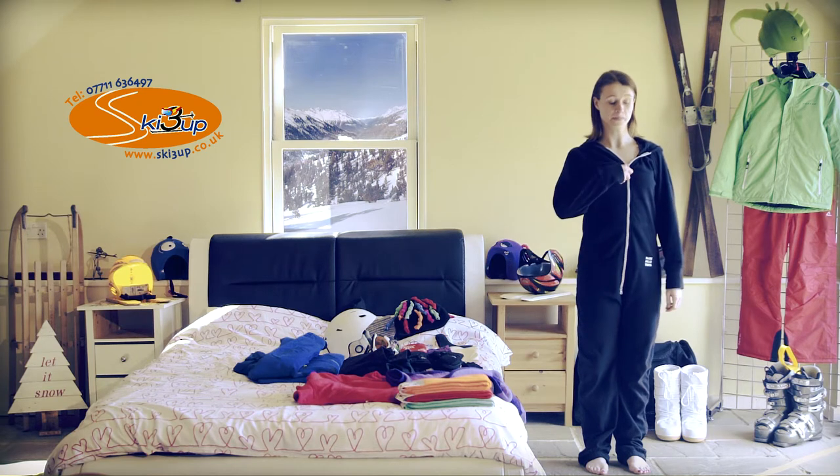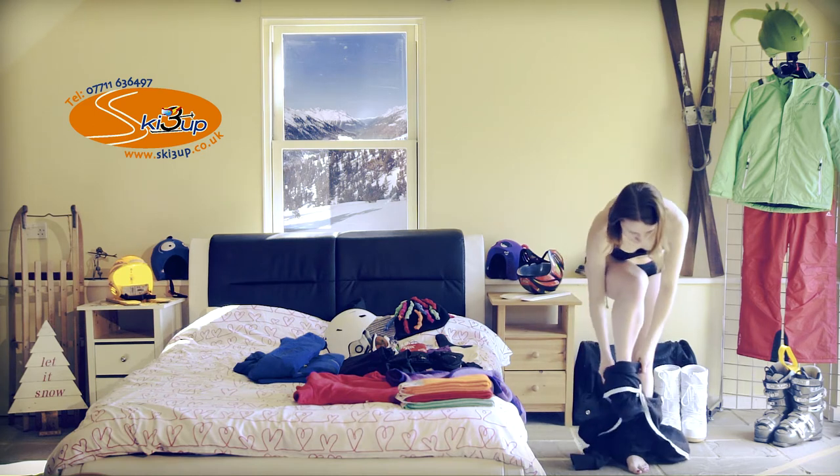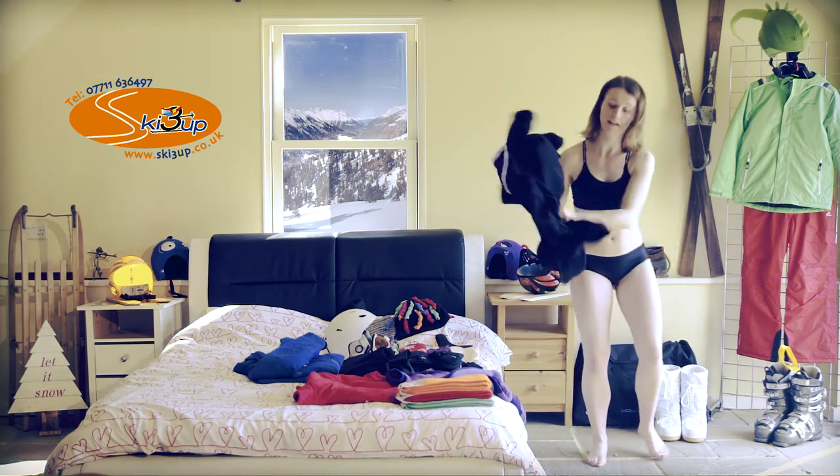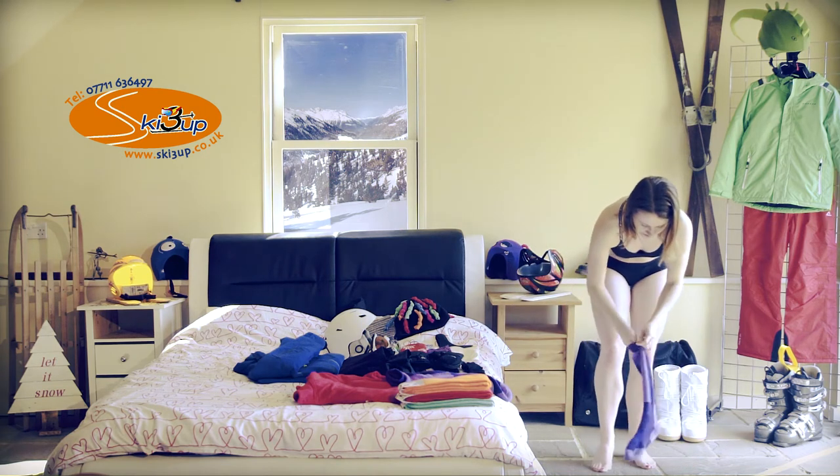The first thing you do when you get up in the morning is obviously going to have a wash and clean your teeth. Then I want you to put on comfortable, regular underwear. Leave the thongs at home, it's not about having a good looking bum, because by the time you put on a pair of salopets, your bum will look the same as everyone else.